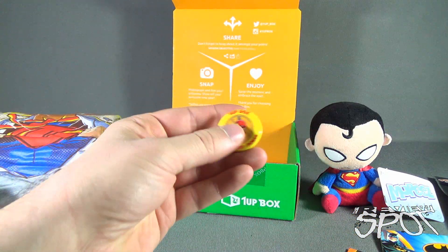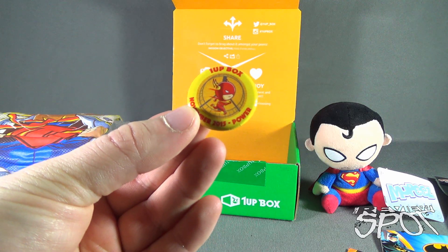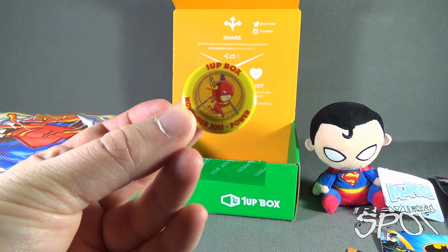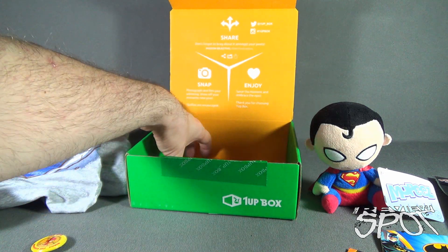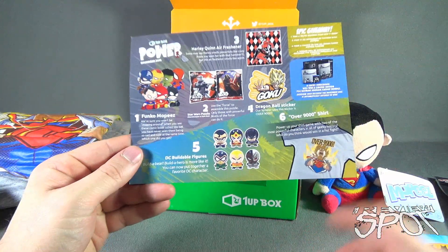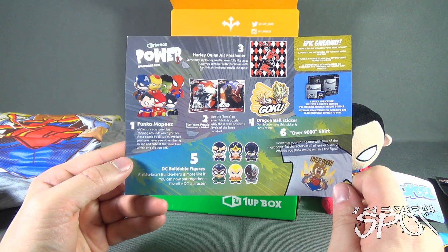And we've got ourselves a pin — I almost dropped it — the One Up Box November 2015 pin, entitled 'Power.' It features a little Flash. Finally, the card this time around tells us the theme of the November 2015 box is 'Power.'